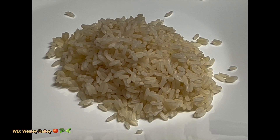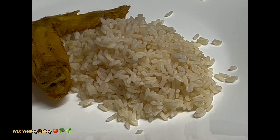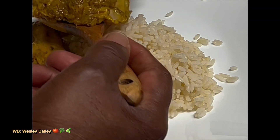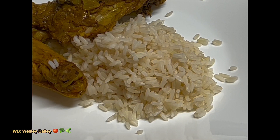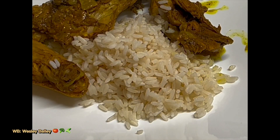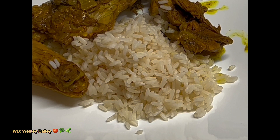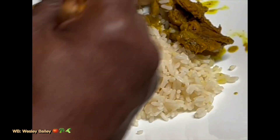Welcome back, my viewers and subscribers. I'm going to share out some of this curry chicken here. There it is — I have a few pieces of chicken with some gravy, and it's done. Here it is.